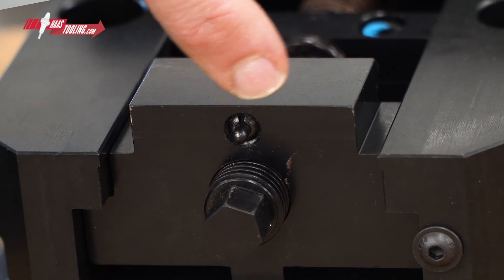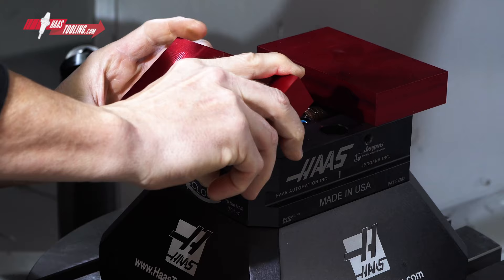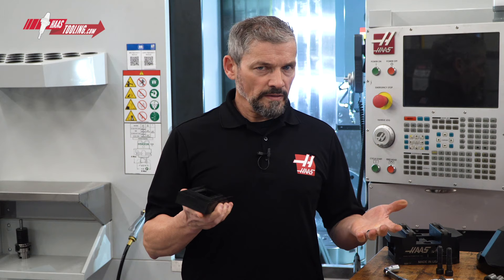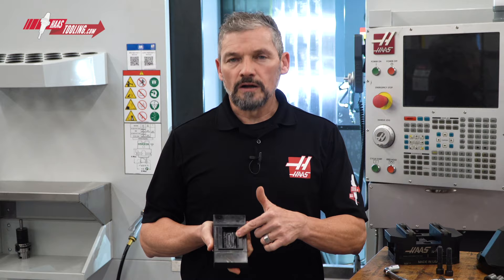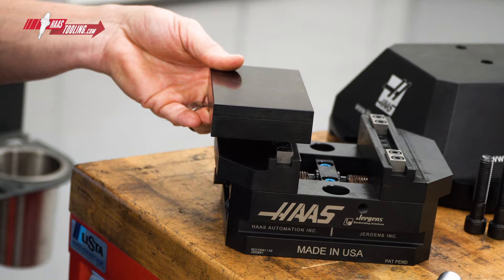Jaw removed. Now we can see these spring detents. These keep the jaws in place when the vise is unclamped. When it's time to install different jaws, you place the rear angle face against the plunger, line it up side to side, rotate down and into place. Done. One last benefit of this jaw design is that the symmetrical v-groove pocket allows the jaws to be mounted with either side towards the center, meaning they're fully reversible, with each jaw giving you two jaw faces to work with.